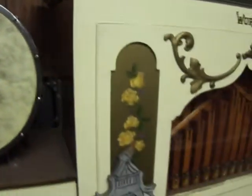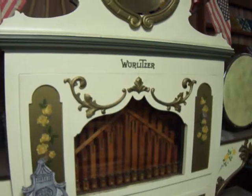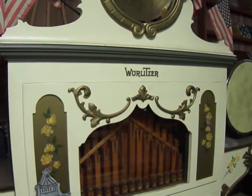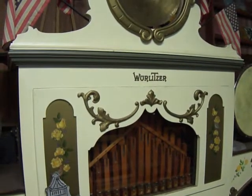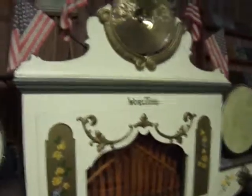That is so nice. This is a 1927 Wurlitzer band organ. Wow, look at that!